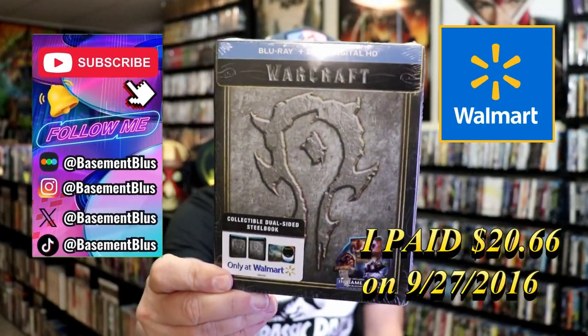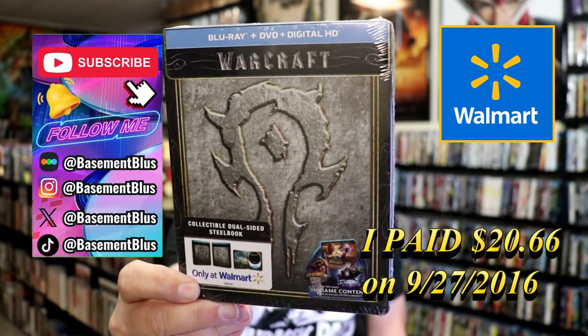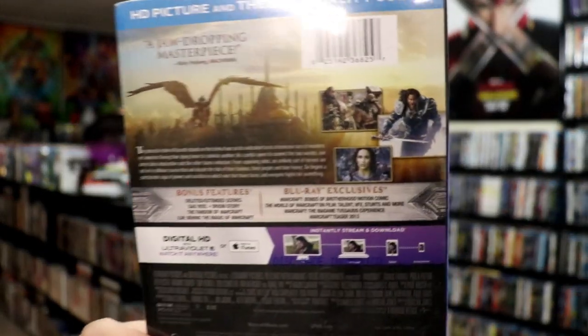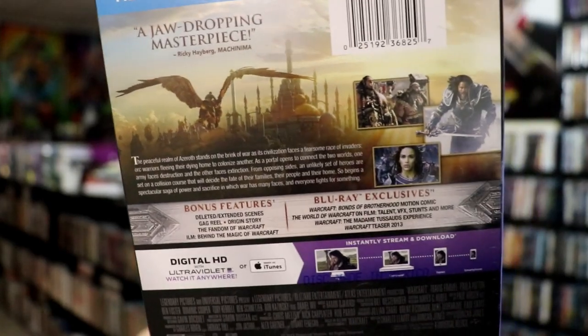So today I wanted to take time to do an unwrapping of the Warcraft Blu-ray Steelbook from Walmart. Here's the front and here's the back. If you'd like to read up on it, check out these exclusives — you can go ahead and pause and do so.